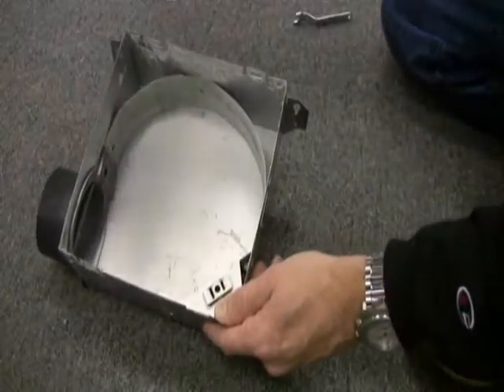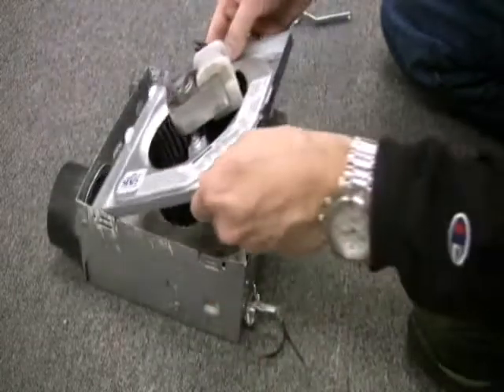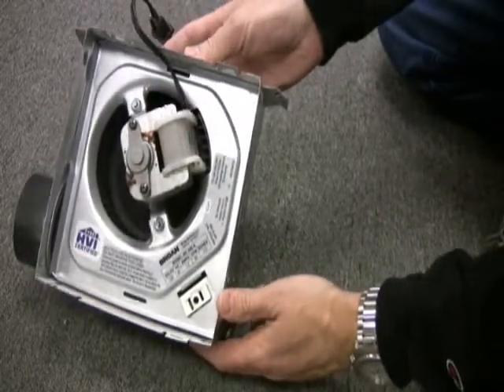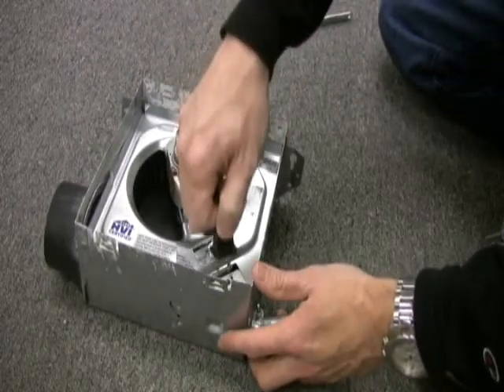Now we have a brand new assembly. We're going to put that into the old housing the way it came out. You have to make sure you line up the cutout for the plug on one corner, and it just snaps right in place. Then plug it back in.